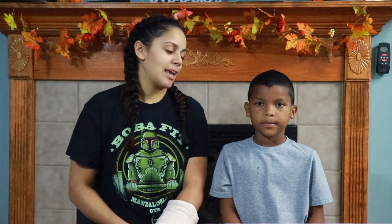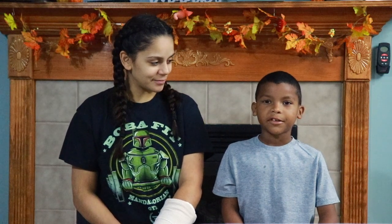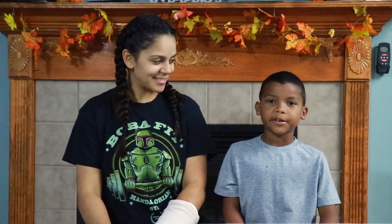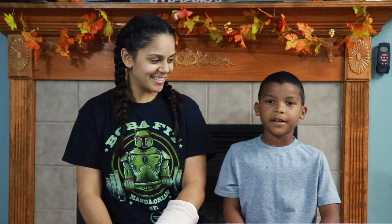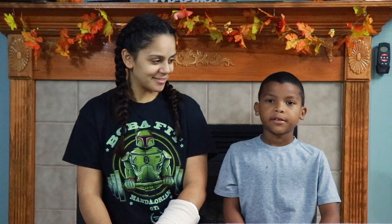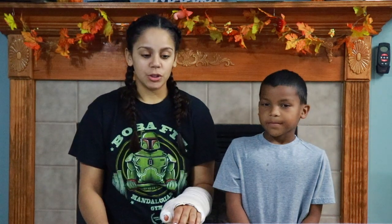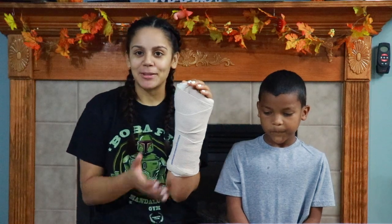I'm gonna let him introduce himself and then we'll go from there. My name is Carter. I like to play with my friend Oliver next door, and I like to play Assassin's Creed, and I like to play with Deadpool and Nate because I moved.